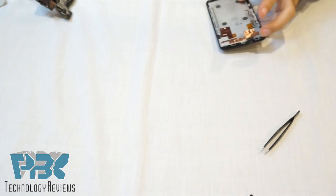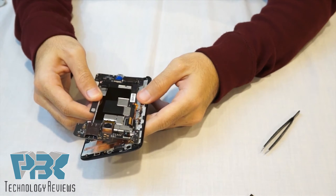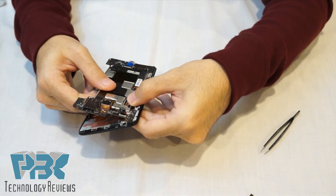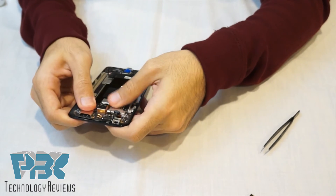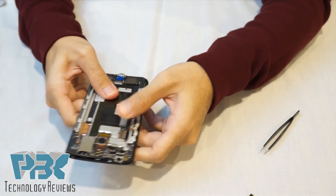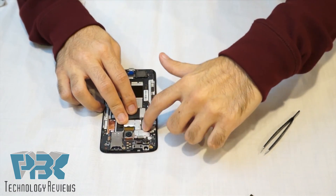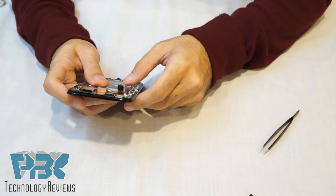So now we're going to go ahead and reassemble the phone. We're going to put your LCD connector back in and slide your board back into place, and press down firmly so that the adhesive reattaches. Next, lock in the tab for your LCD connector and then reattach your power button connector in its place.